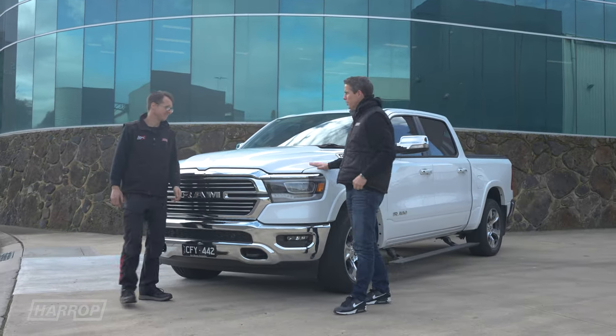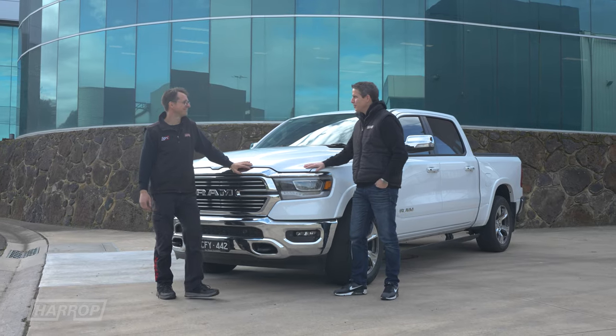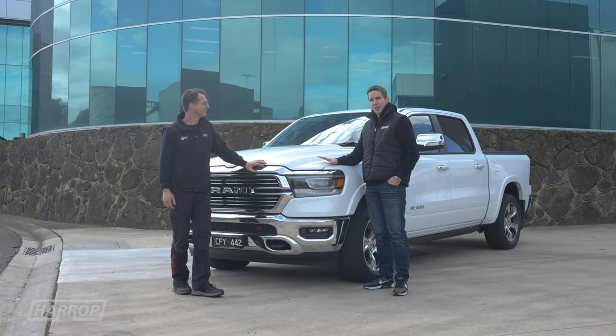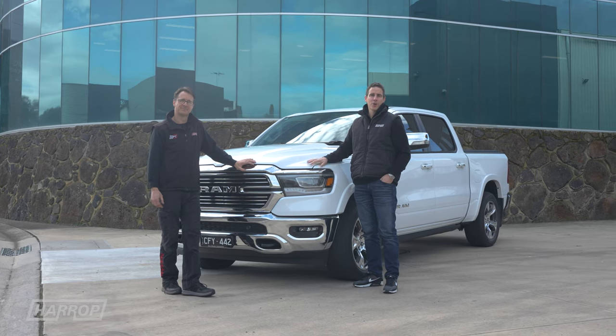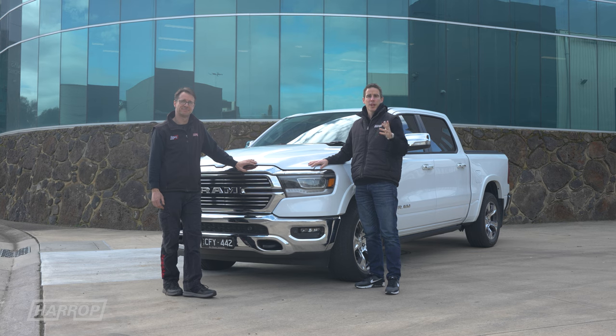Joel, excellent work as always — calibration is never easy with these modern vehicles. If you've got a 5.7 DT Ram with the e-torque Hemi, learn more at harrop.com.au. Thanks for watching, we'll catch you next time.